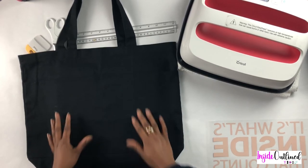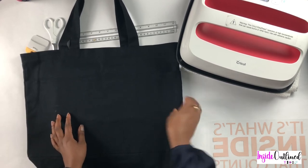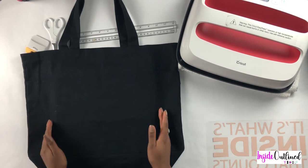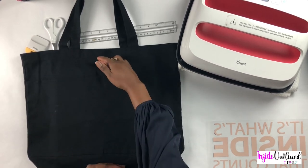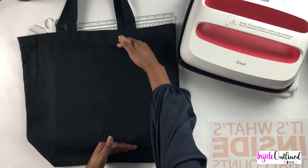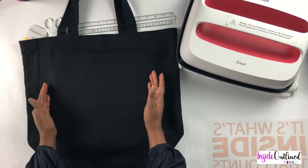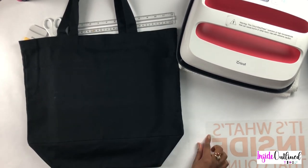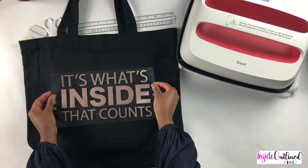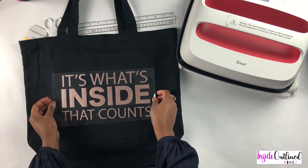I want to make sure that my bag is centered on my Cricut EasyPress mat. You can see where the extra is hanging off, and I want to make sure there is enough on the top and bottom. My design will go right up in here, so I will take my design and place it where I want it on my bag and make sure that it is centered and level.